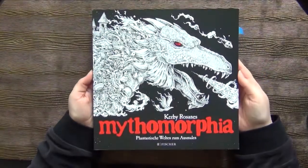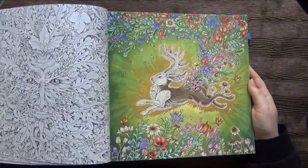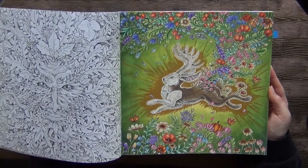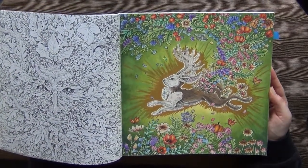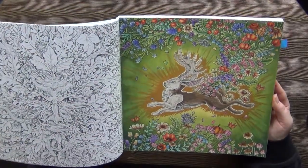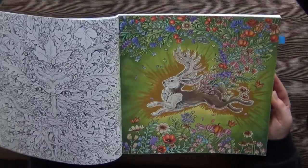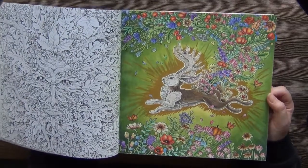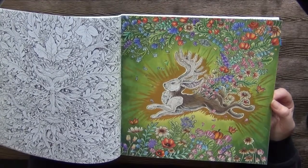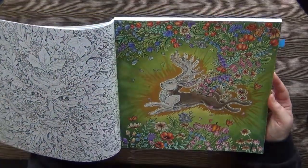And then Mithymorphia by Kirby Rosanes. This page is almost finished — I worked on the fur of this jackalope. As you can see it's not missing a whole lot, but I just stopped and never came back to it. It's a pity. I really think I should finish this one — it's only two legs, the little face, and the horns, and then it's done. I really should consider finishing this one soon.